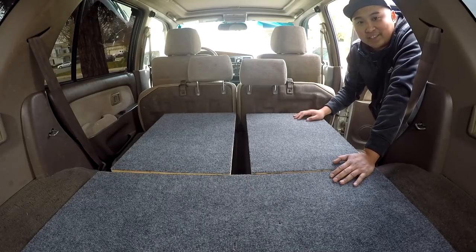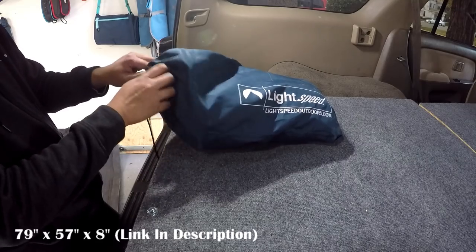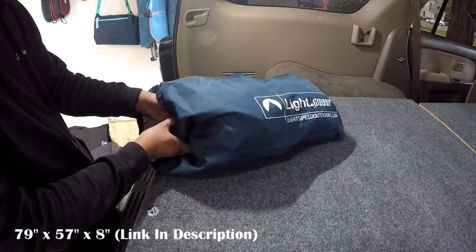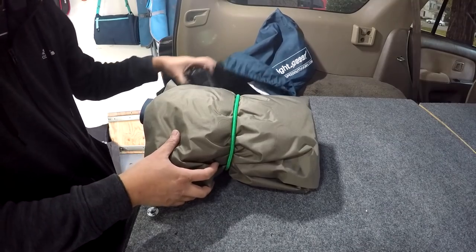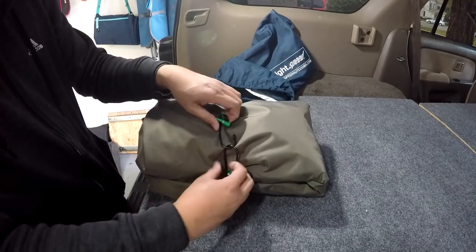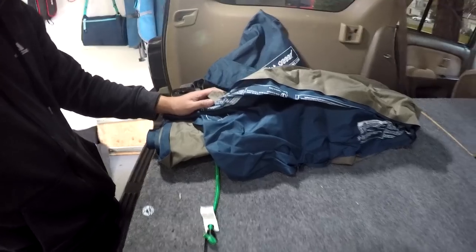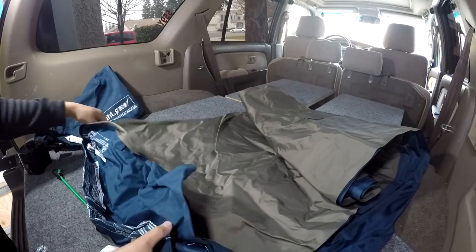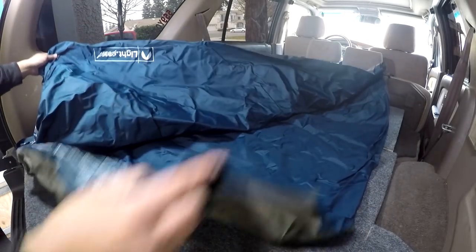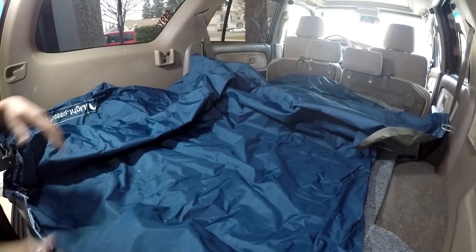So let me show you what that mattress looks like. This is the mattress I got — it's a Lightspeed inflatable mattress, just your typical one. You could probably get one at Costco or off Amazon. I measured it to make sure it fits. It fits pretty tight, but it does fit. I like that it fits really tight because when you roll it out in here, it actually looks like it doesn't fit, but when you inflate it, it will fit — it will just push up into all the crevices.